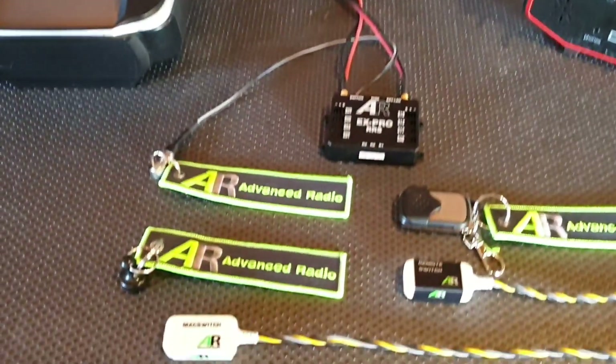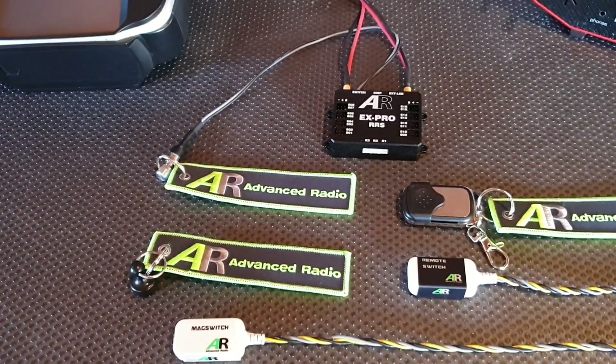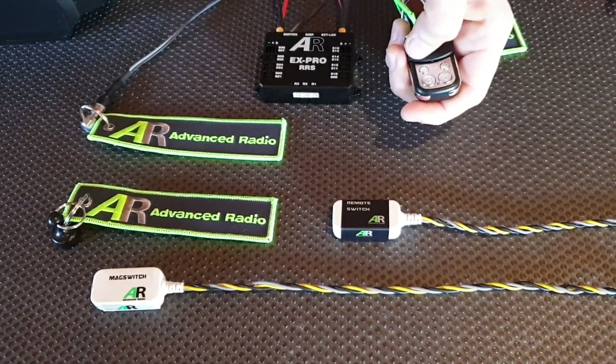Let's talk about switching options. As with all Advanced Radio products, we use a specialized plug that's compatible with both our switches and our power expanders. We've got three different switching options. We've got the standard pin flag switch, which comes with most of our units. We've also got a remote switch, which is a key fob — it's got A and B, C and D. A and B turn it on, C and D turn it off.